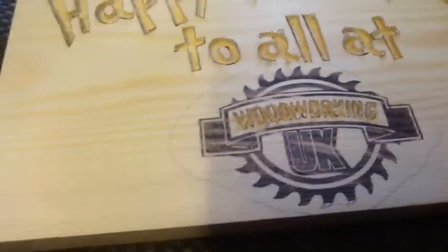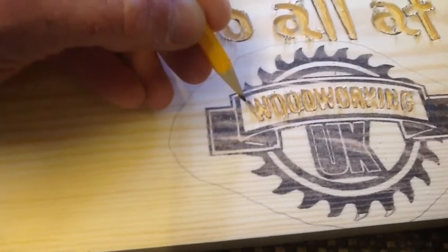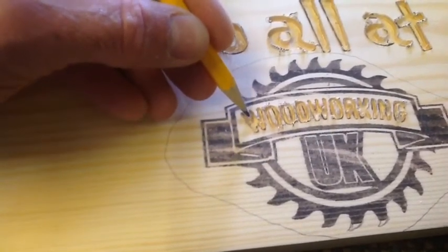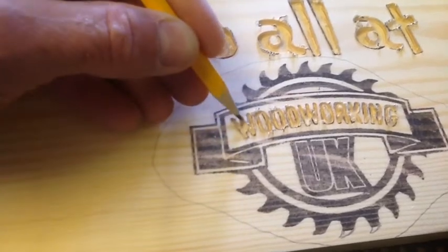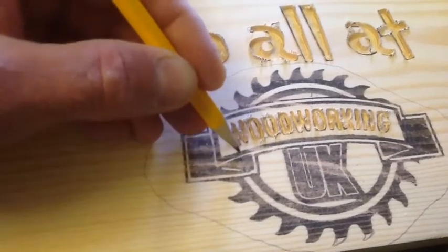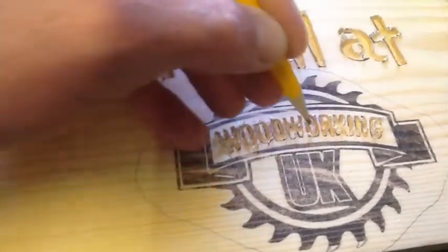One quick thing I want to touch on: this is pine, it can pop up quite easily. You see all those little points — if you go the wrong way you're just going to pop them up. So for the W, I'll always start going towards the tip. I'll start from here and come that way, and never come back towards that tip, because if I do the tip will just fly out. I'll do that one, come back here, and do that — and so on and so forth.